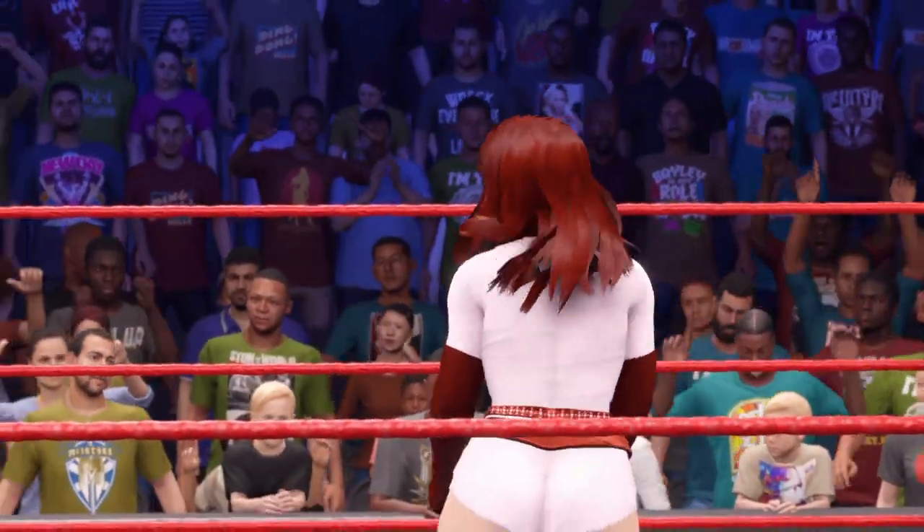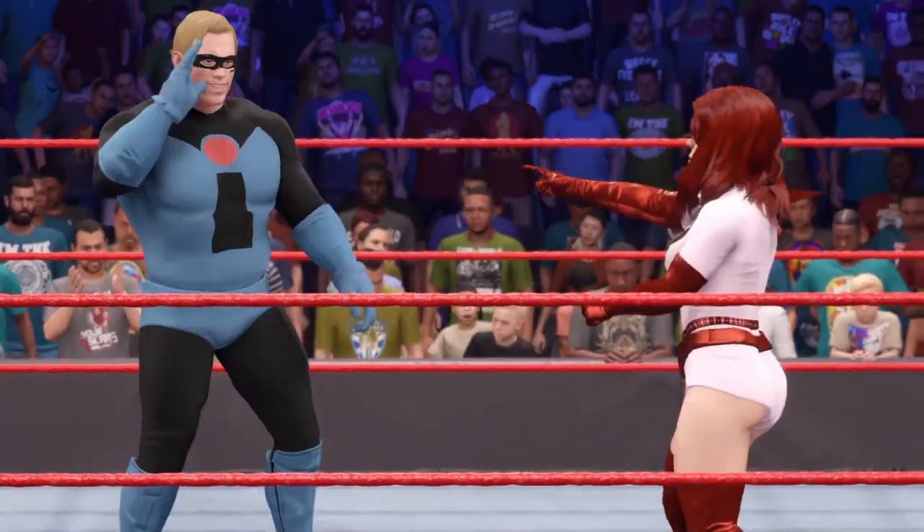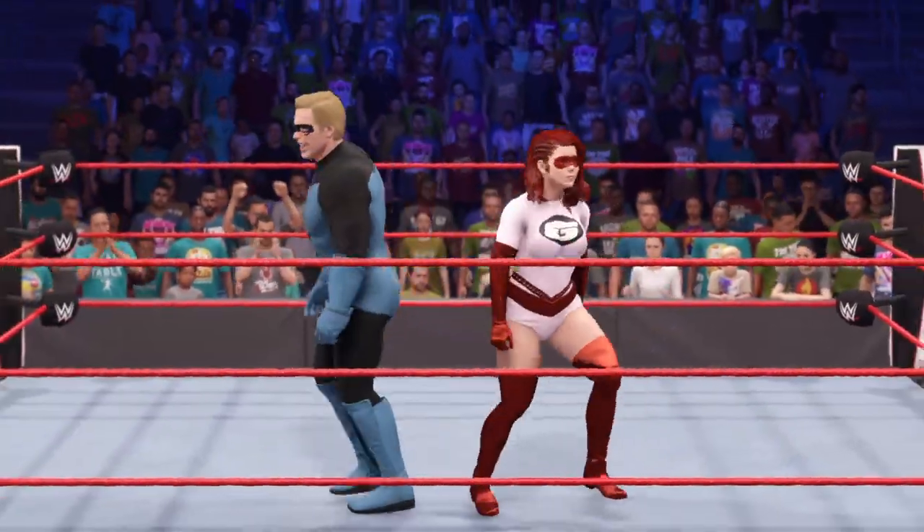Here are your winners. Now we know who the better man and woman are. What a mixed tag match.